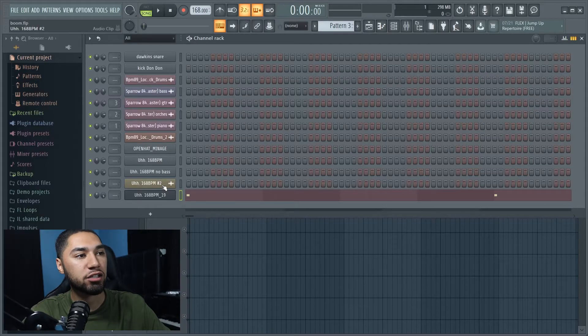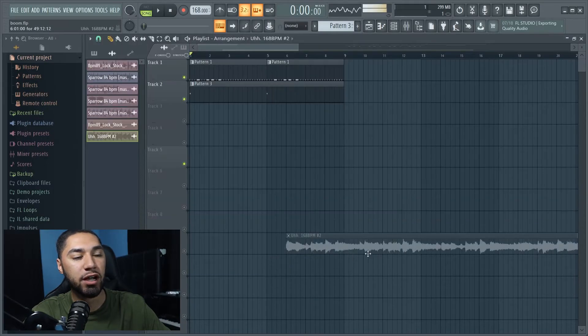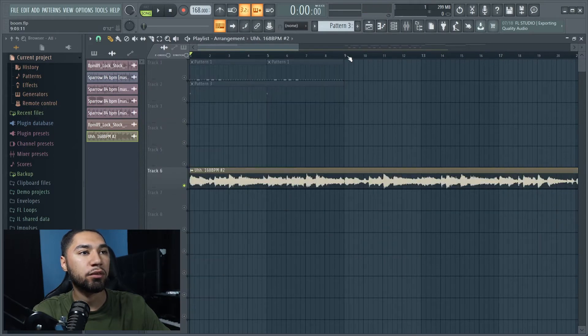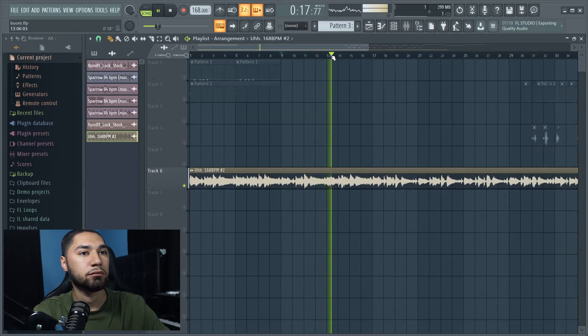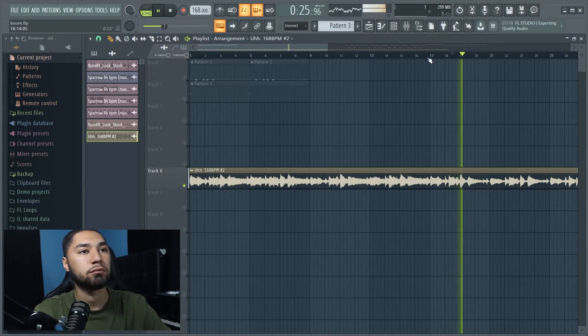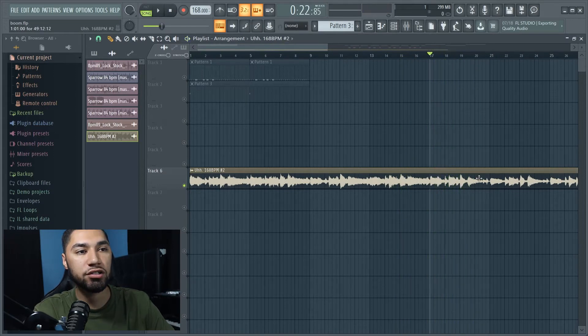I'm going to add the first part to my melody. Now that we have the first part finished, the next thing I'm going to work on is the actual main melody — I'm just going to drag it and drop it. I want to work with this part right here. Now I want to work on another part of the sample, which is this part right here.